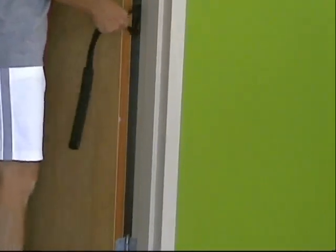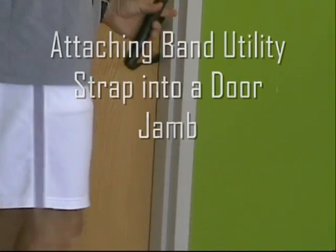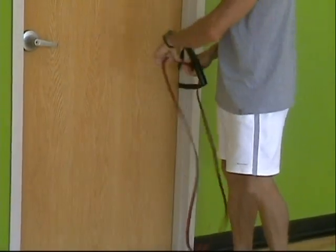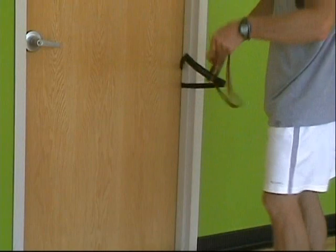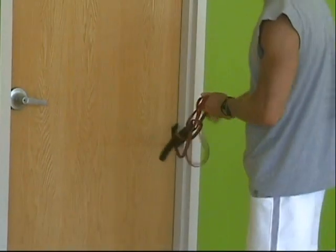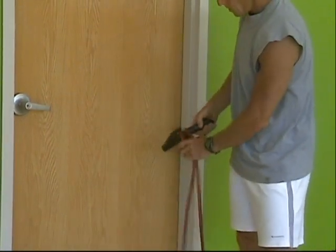The band utility strap can also be attached into a door jamb. Make sure that you attach it into the hinge side of the door to make sure the door doesn't accidentally open up. Once the band utility strap is firmly attached into the door, you're able to then attach your band onto the large piece of plastic and start your training.